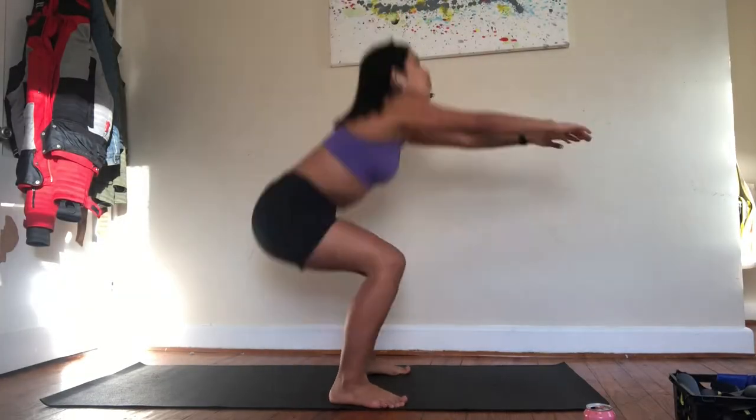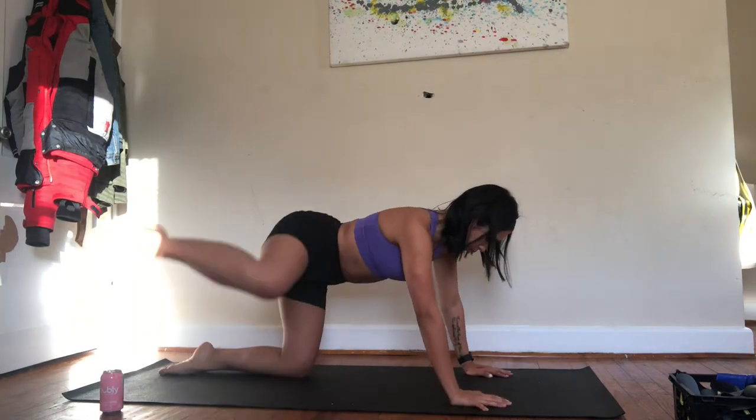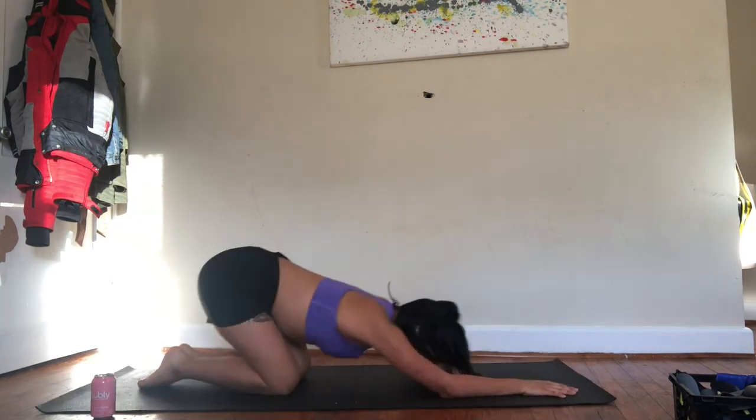Hey guys, it is December 5th — I'm whispering a little because Ella just fell asleep, and if I'm loud she'll likely wake up. Today I had tofu scramble and potatoes for breakfast, literally the same thing I've been eating every day for almost a week. But let's get into this workout. I'm gonna start with my glute activation routine and then get into it.